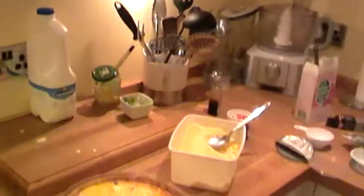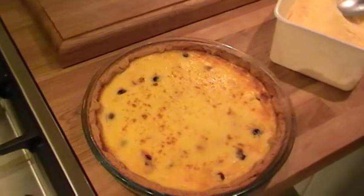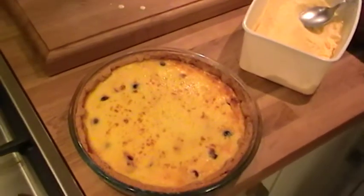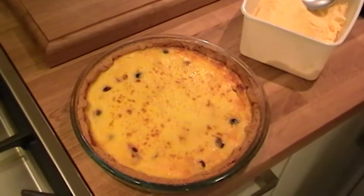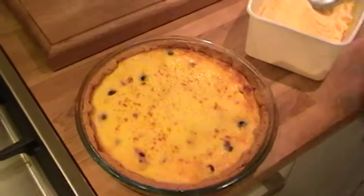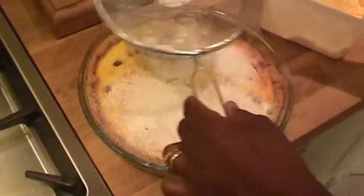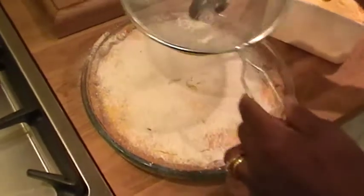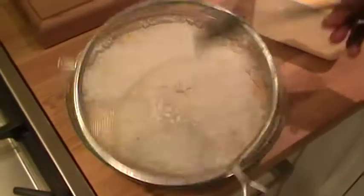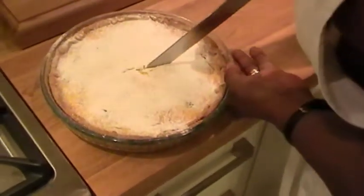And here — this is what I did earlier. All I need to do is just sift some icing sugar over it and put it on the plate.